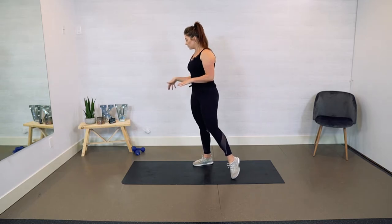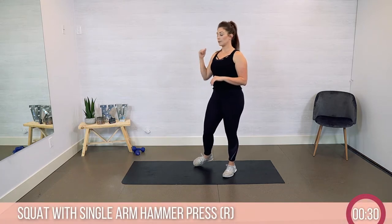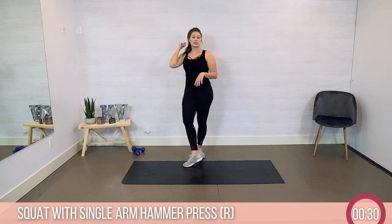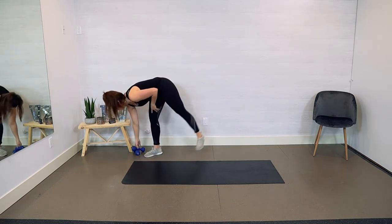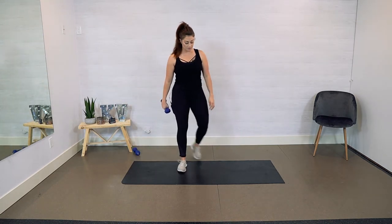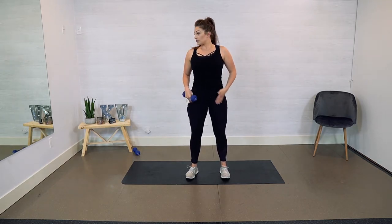I have my dumbbells and I've got my timer, so we are good to go. We are going to start with a squat single arm press. We're going to do 30 seconds right side, 30 seconds left. You're going to need just one dumbbell. Start with your feet about hip width apart, taking that regular squat stance.